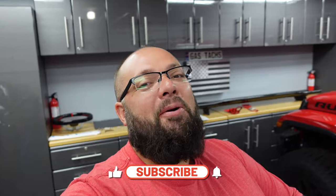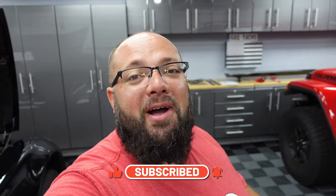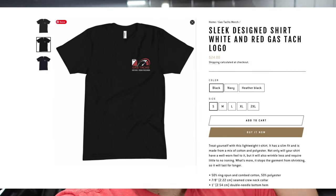If you're new to the channel, thanks for stopping by. If you're a long-time subscriber, always good to have you back. Just a friendly reminder — only a couple days left to enter to win some Sonic Tools. Over $4,000 of Sonic Tools I'm giving away. All you got to do is leave a comment — that's one entry. Make sure you subscribe, and if you want more details on how to get more entries, hit the link down below. If you buy a Gas Tag hat, hoodie, or shirt, you get three times the entries per dollar spent.